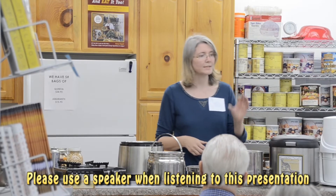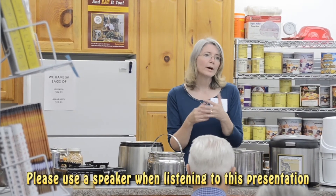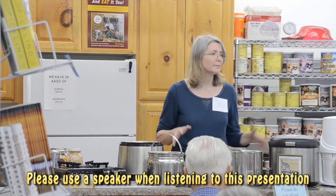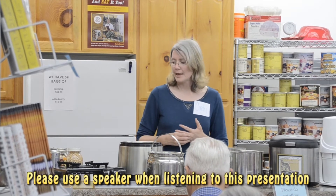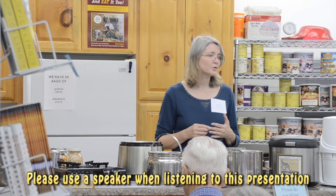So what the book does is the first blue section goes through why, what, where, when, how — those kind of things, which we just pretty much discussed a lot of them. Not all of them, but a lot of them. And then I go into: let's talk about preparedness and food storage.